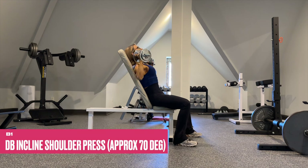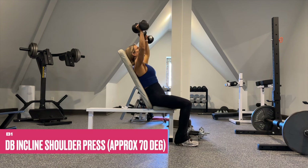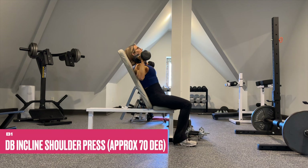For B1, set your bench up to approximately 70 degrees. This slight incline will really bias your anterior delts a little bit more. Maintain a slow three-count eccentric throughout every single set, and as those reps decrease increase your weight selection, keeping good form and good range of motion throughout.